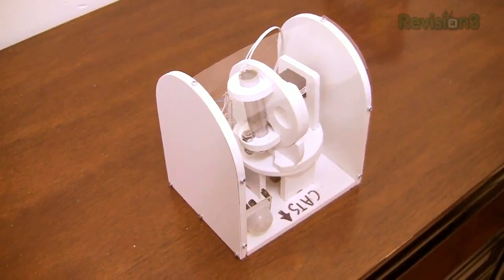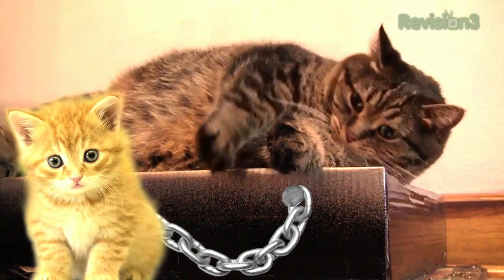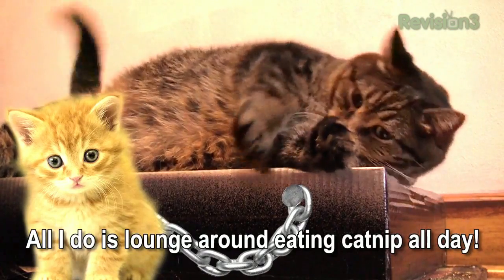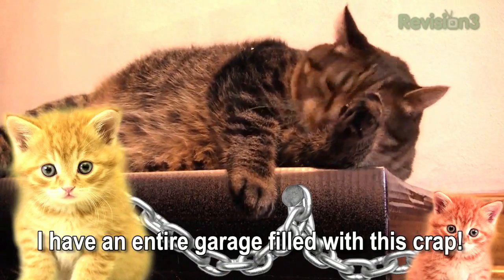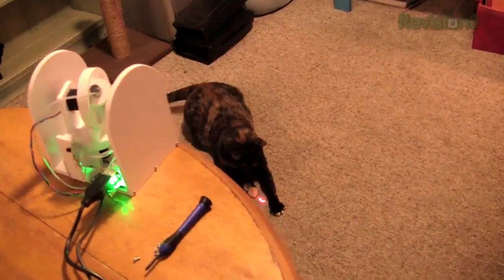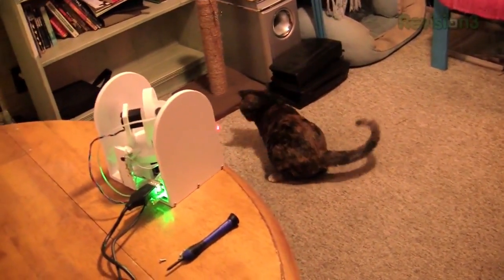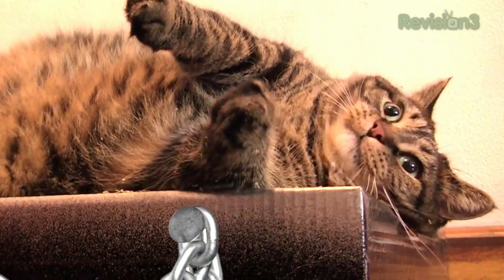Greetings, exalted one. I am Benjamin J. Heckendorn, modder of electronics and the brother of your owner. I am here today to offer you this cat exerciser — if you use it, you may live well past the age of 10. It is hardworking and will serve you well. But I spent hours building it! And also, you're huge! The cat appears unimpressed.